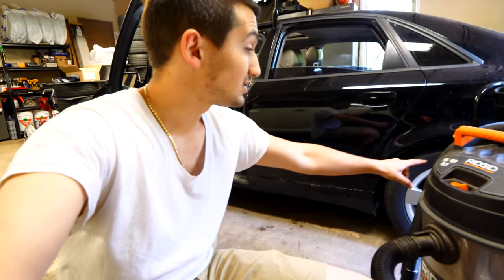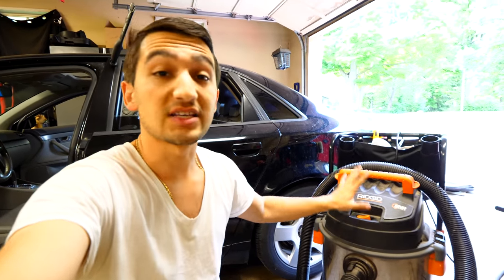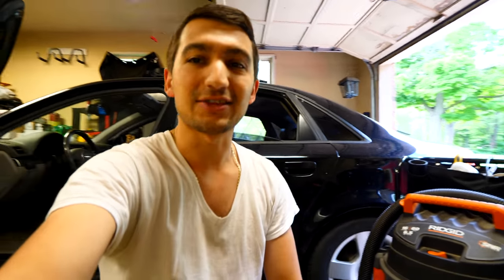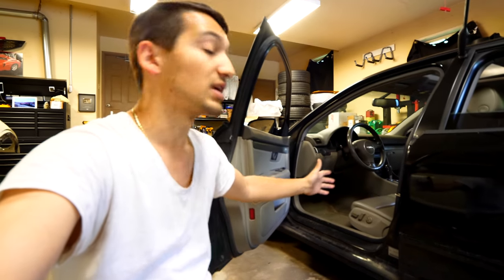My power source for cleaning out interiors is this vacuum right here — a Rigid 16 US gallon, 60-liter, six-and-a-half horsepower vacuum. It's been amazing. I've had it for the past four years, it's still on the first filter, it has never broken down on me, and it's never tripped a breaker in the garage. I use this whenever I have to sandblast stuff and whenever I clean the inside of cars. It does wonders, and using this I'll be able to pick up any loose stuff from the seats, floor, wherever.